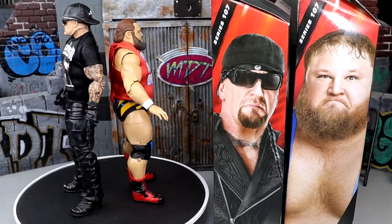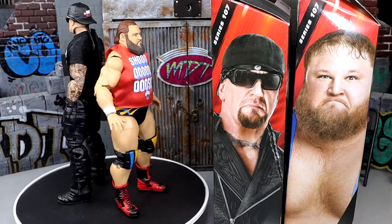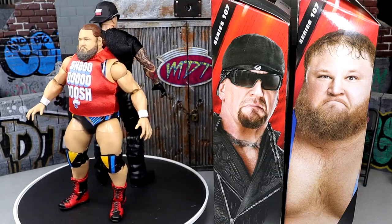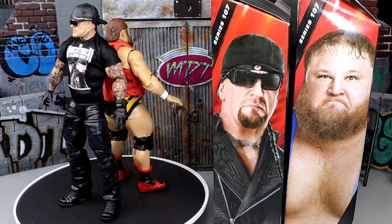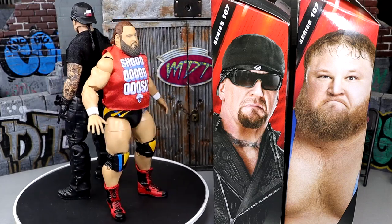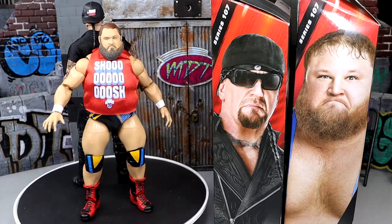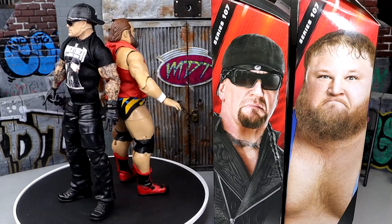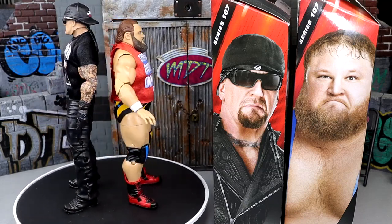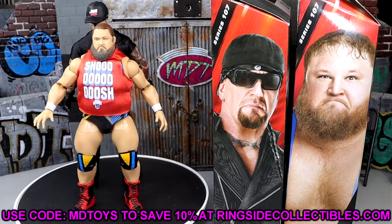That about does it for our WWE Elite 107 Undertaker and Otis figure reviews. I'm really impressed with both these figures — they move around incredibly well. I really like this Undertaker figure. The Otis is cool to get with the Shoosh shirt and interchangeable hair pieces. If you really want an updated Otis, this would be the figure for you, but I don't think it's necessarily a must-have unless you want to pair it with Chad Gable. The Undertaker figure — I love the accessories, especially the wristwatch that you can put on a lot of people. I like this going-to-the-con, podcasting, post-retirement Undertaker look. If you want to grab these figures, use promo code MDTOYS at Ringside Collectibles to save 10%.